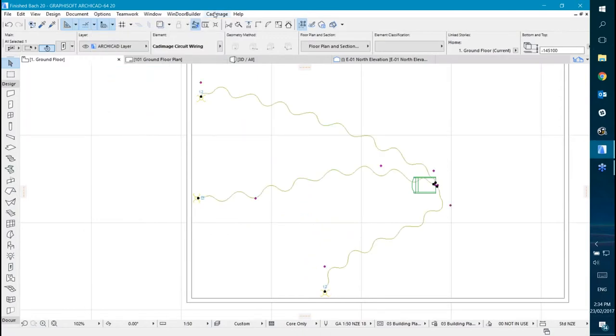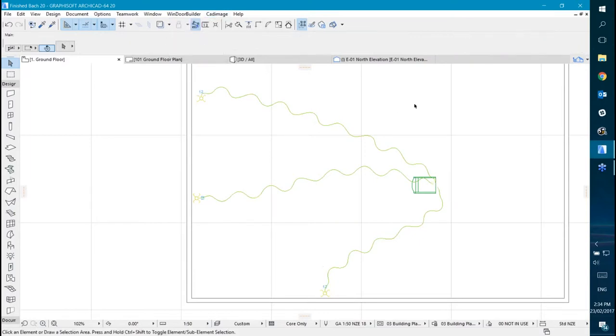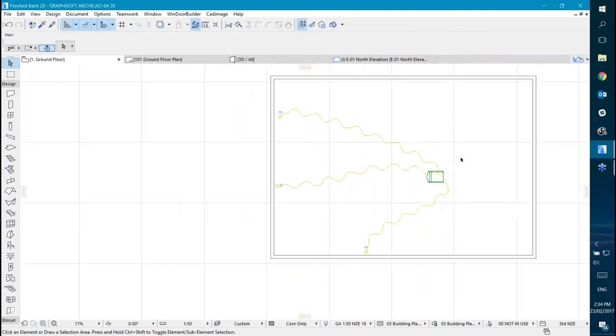It took a second to draw, but it's updated the circuit automatically to go out to the things that are part of the circuit. So you don't have to redraw anything or move individual nodes or anything like that — just update your circuit and you're away.